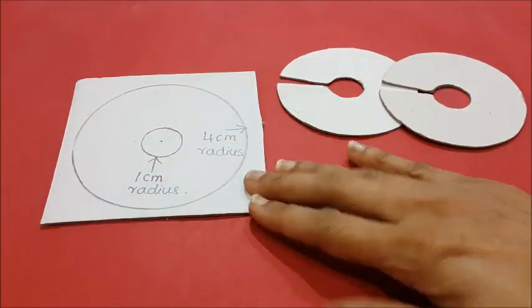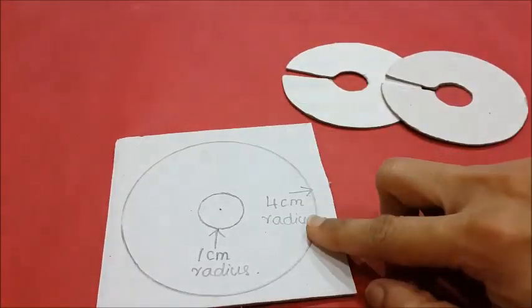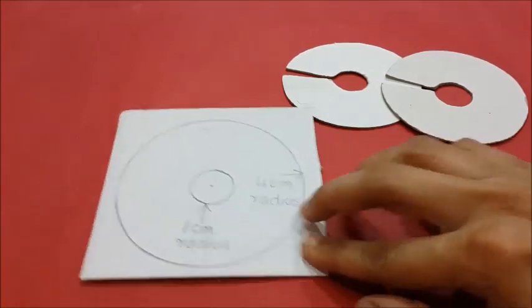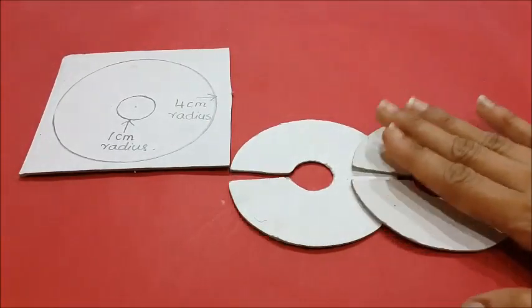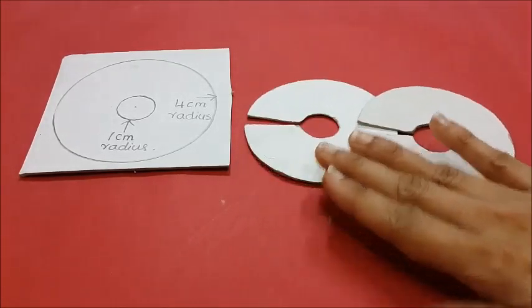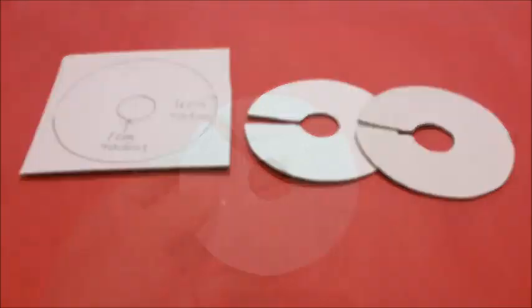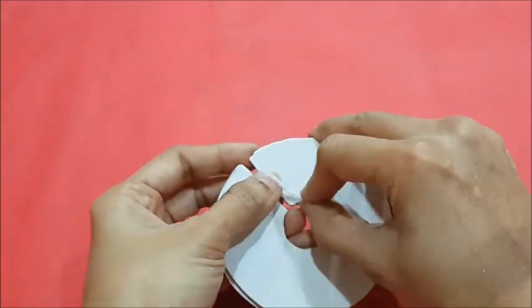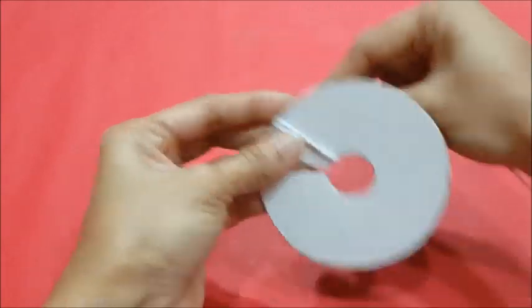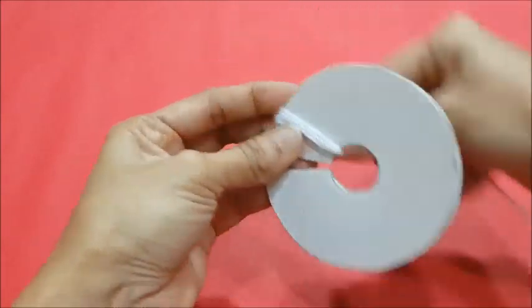Let's start the project by preparing the pompom first. For that, let's prepare a circle of 4 centimeter radius and an inner circle of 1 centimeter radius, and cut the shape out. We need two such circles with a slit for making the pompoms. Let's take the mount board circles and wind the white colored wool around it as shown. Wind the wool a hundred times around the circle.